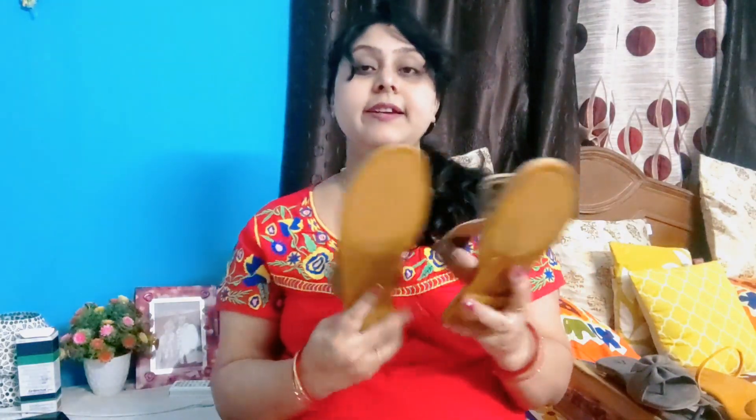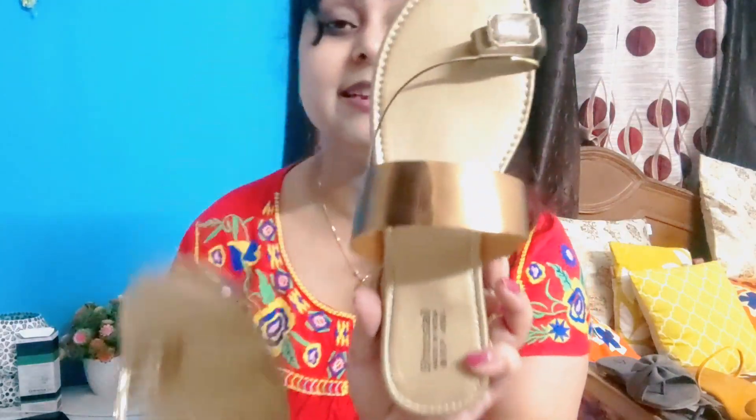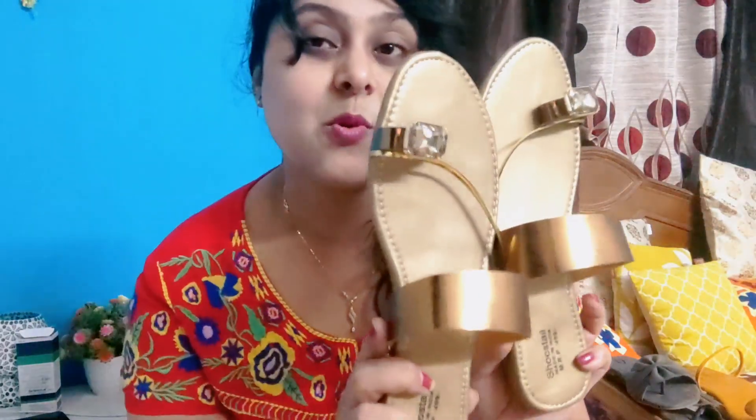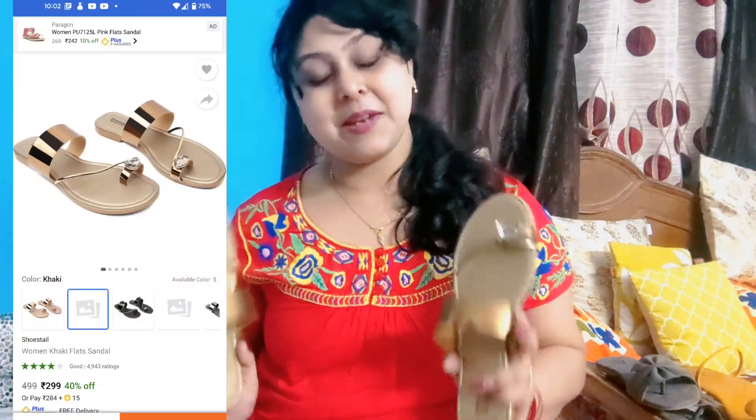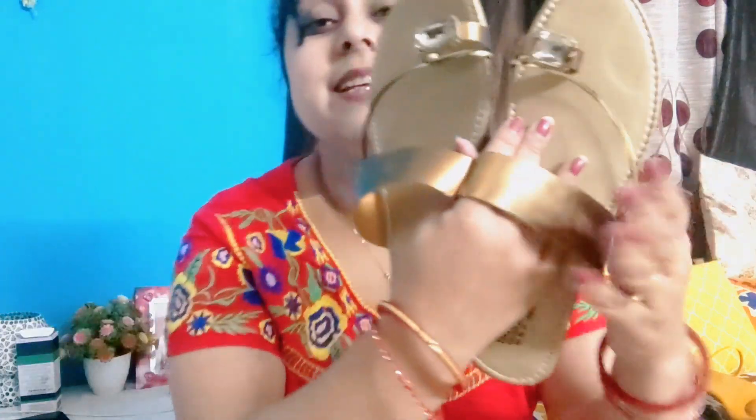Third one — look at this. I really liked it. This one is a suit's tail style. It is priced at Rs. 499. And here it is also gold, which will be very good for party wear, and you can carry it with a sari. So this is the third one.